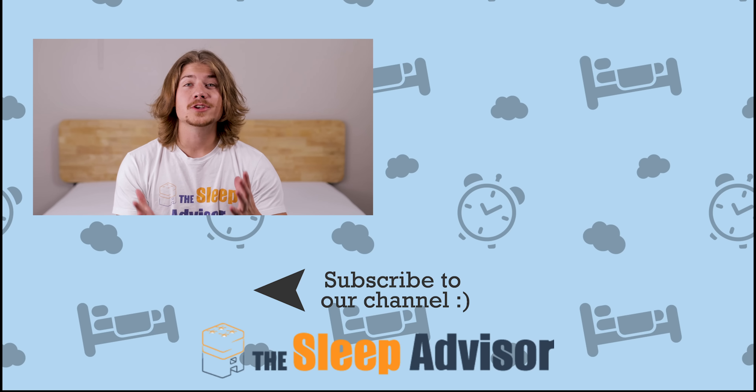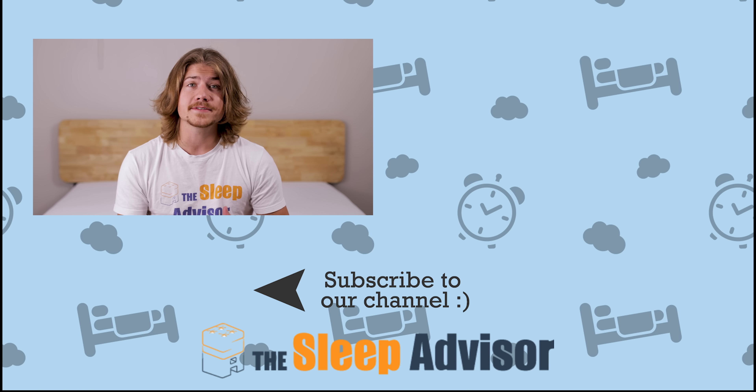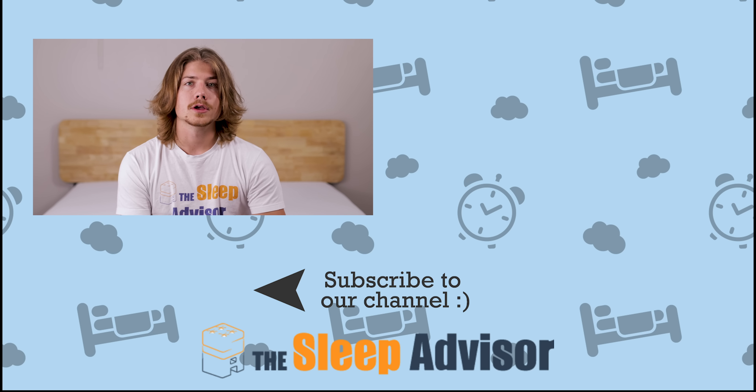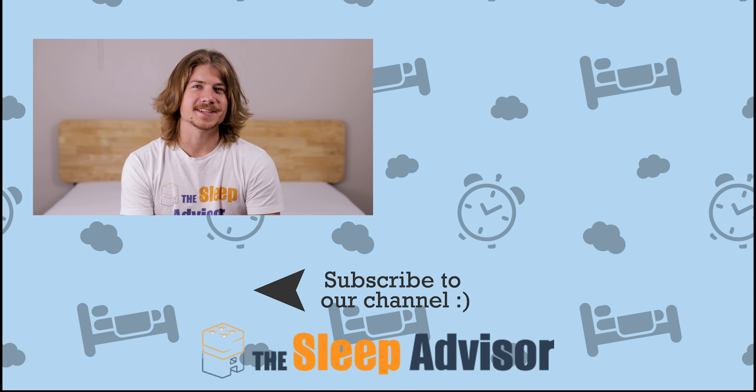So there you have it. Thank you so much for checking out our video. Don't forget to like or subscribe if you found it helpful. Check for coupons down below and leave us a comment if you have a question about this bed or one that might work better for you — just leave us some details about your height, weight, and preferred sleeping position. Remember, you'll live better if you sleep better. At Sleep Advisor, we're here to help you find your best night's sleep.